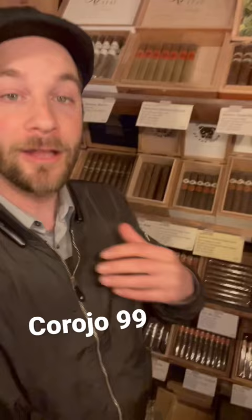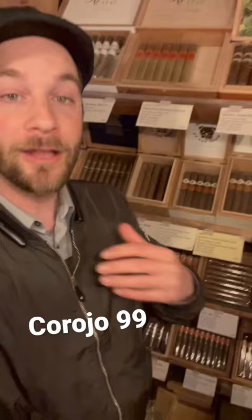And what you will find that uses a lot of Corojo 99 is right behind me right now — Aganorsalif tobacco. Things like their signature selection uses that Corojo 99, that Cuban original seed, now hybrid, grown in Nicaragua. Rich, beautiful taste — an excellent coffee pairing cigar.